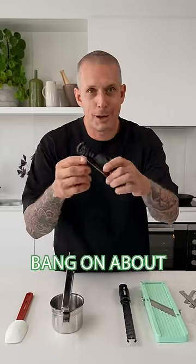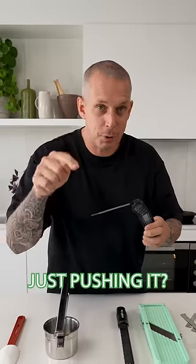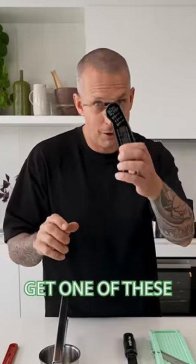Number three, and I always bang on about these ones — get a Thermopen. Don't guess the temperature of your steaks and your meat. Just pushing it in, you have no idea what temperature it actually is. Get one of these.